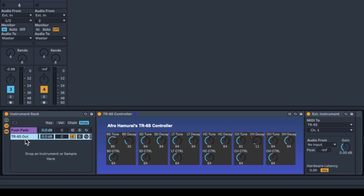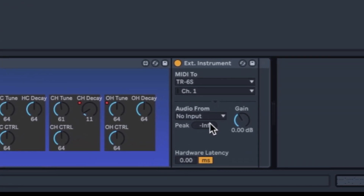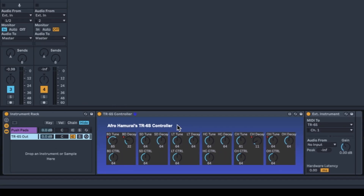In the instrument rack I also set up this TR6S out chain, which has the TR6S controller and the external instrument. This isn't actually doing anything with audio, because realistically I'll still have this set up as an instrument rack to control the TR6S and then have separate audio tracks for each of the individual parts. However, this is the only way to send MIDI out to the TR6S and actually send notes to it, so it's necessary.